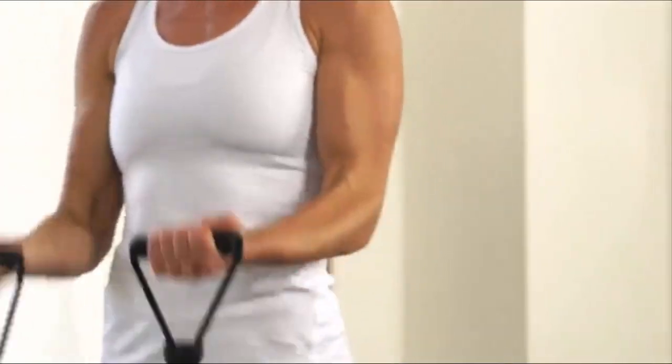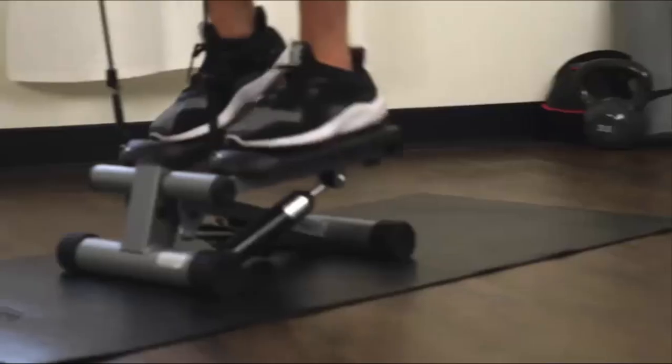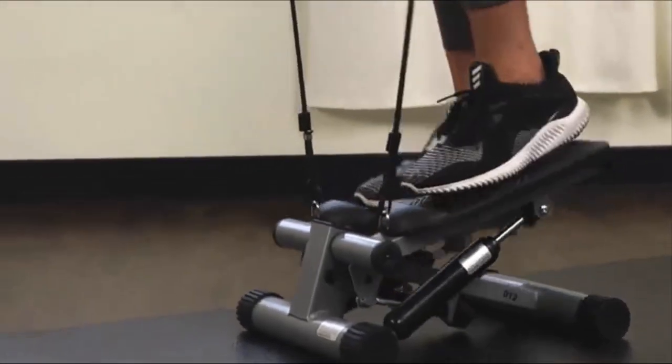This is the Sunny Health and Fitness mini stepper stair stepper exercise equipment with resistance bands. The LCD monitor measures steps, time, total, and calories, making your exercise more reasonable and effective.